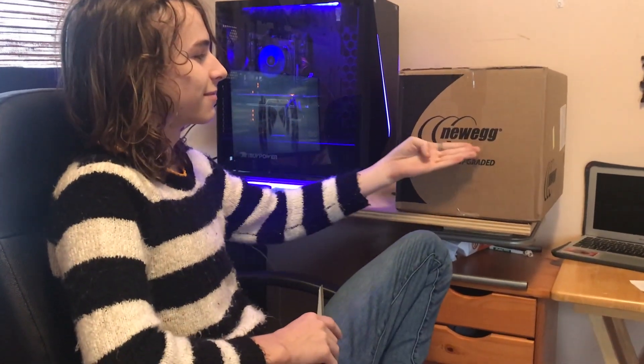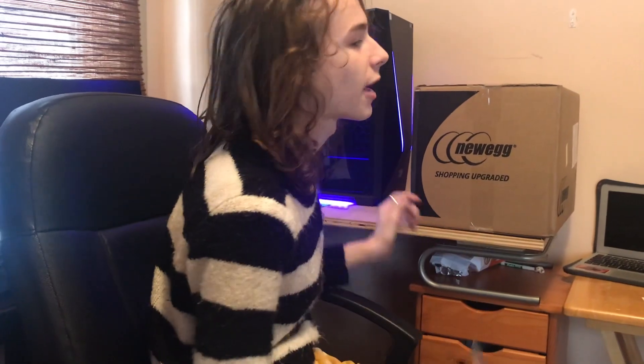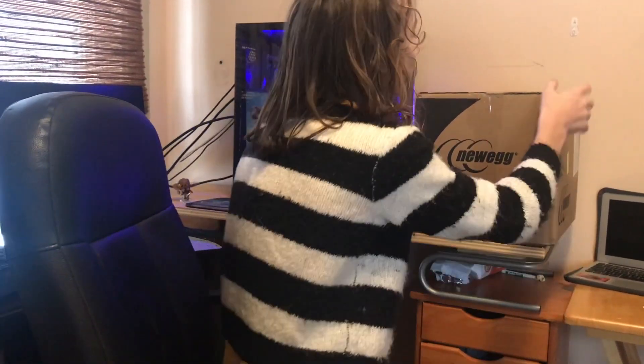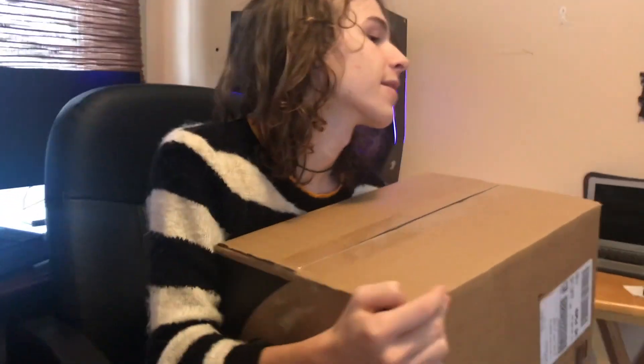Okay, so this is going to be a bit different. Today we are doing an unboxing — for that good computer stuff that I like and enjoy so much. So I purchased a 2070 from EVGA, and I got a power supply — it's 650 watt. That's not what we're talking about though. I care more about the 2070.